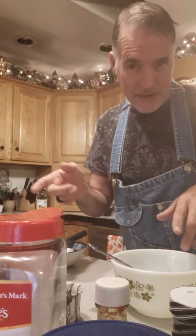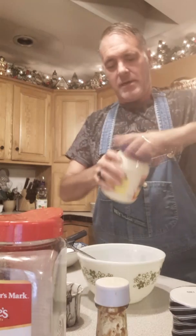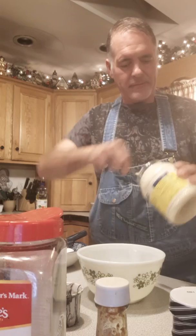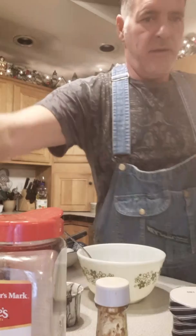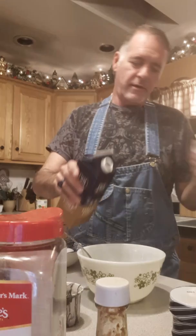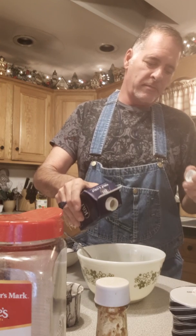First I'm gonna make the remoulade sauce to go with the fried green tomatoes so the flavors will blend and marry. I've got a real brand name mayonnaise — I'm going with Hellman's, something creamy — about a cup of that. Then I got some half and half, just gonna add a little creaminess. These are southern style so I'm only going in with about a teaspoon and a half of the half and half.